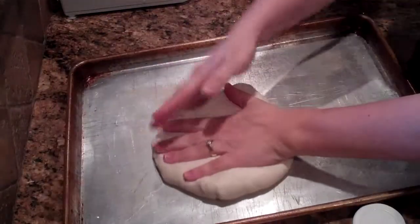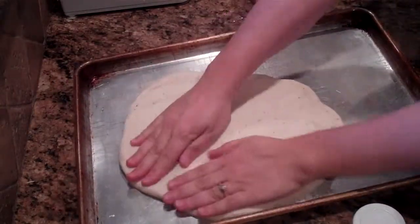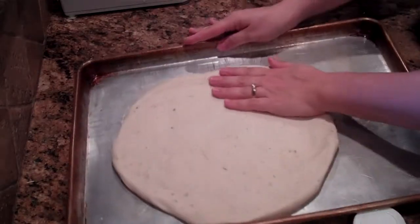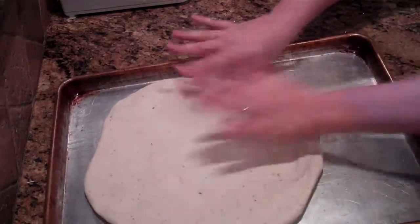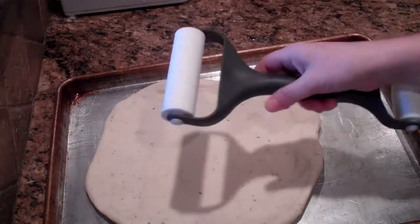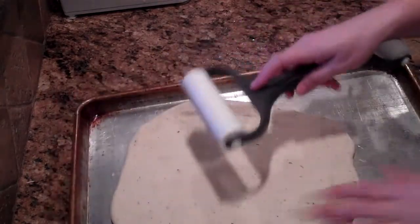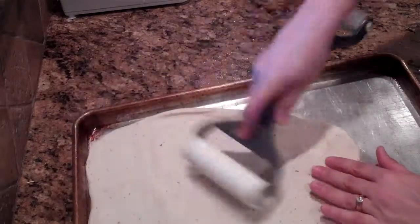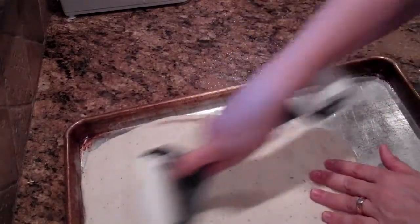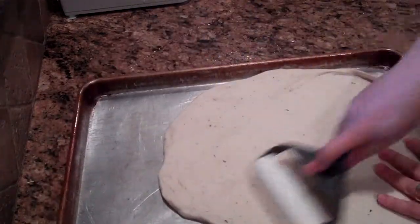You just dump the dough out and then start spreading it with your hands. It kind of pushes around the garlic powder, but I use this little dough roller — this one is my favorite, my best friend. That way I don't have to roll it out on a flat surface first and then stick it in the pan. This little roller just fits right inside the pan and is awesome — you need to get one of these.